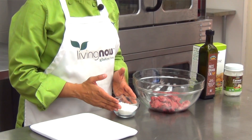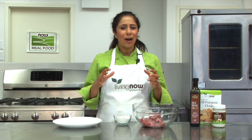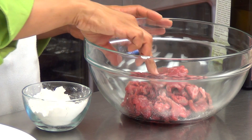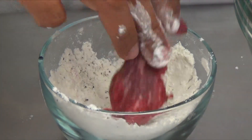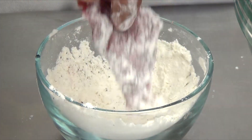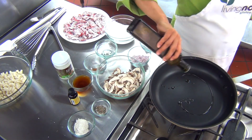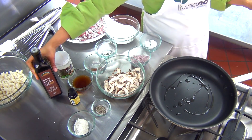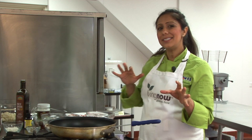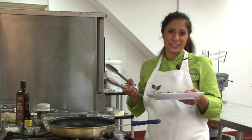In a bowl I've already combined our Living Now gluten-free all-purpose flour with a touch of salt and pepper. Our flour is a true one-to-one replacement for wheat-based flour. I'm now going to toss in sliced beef into the flour mixture until it's lightly coated. I'm going to pour our Ellendale rice bran oil in a pan on medium-high heat. This oil is perfect for this recipe because it has a high smoke point and has a slightly nutty texture which adds an overall complexity to the dish.